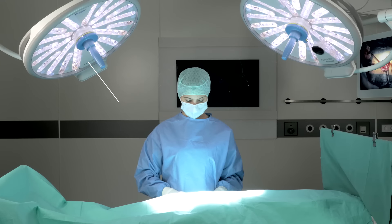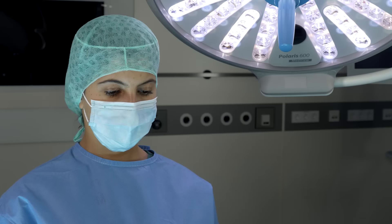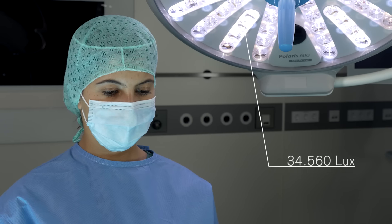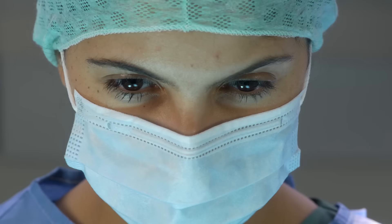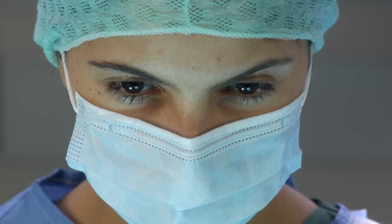The ideal working distance is between 90 centimeters and 120 centimeters. The Polaris 600 emits a light intensity of 20,000 to a maximum of 160,000 lux, which can prevent eye fatigue and supports a long period of concentrated surgery.